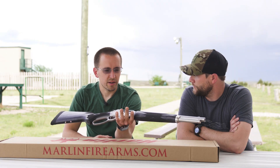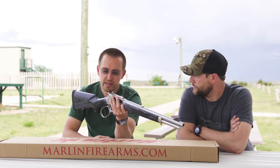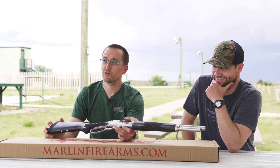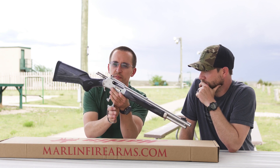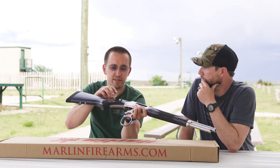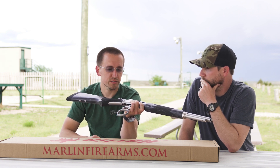It's got Marlin's typical laminate stock, so guys can go out and use them without worrying about getting them beat up or having weather destroy them — like the rain we're getting right now. They also did the spiral flutes on the bolt again, which means less contact surface in the receiver so it runs smoother, and if you've got any grit or dust in there it gives it a place to get in and get out.